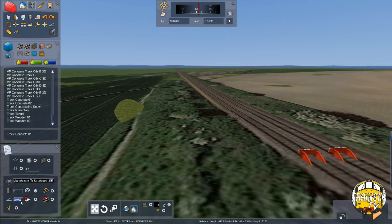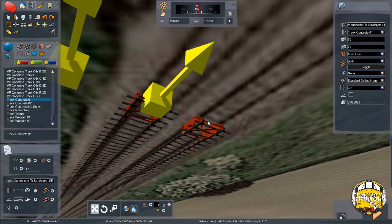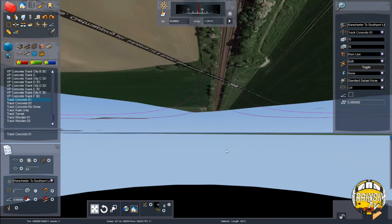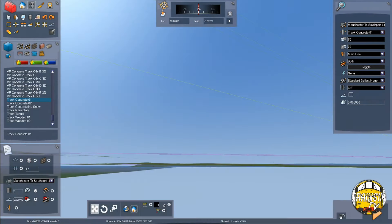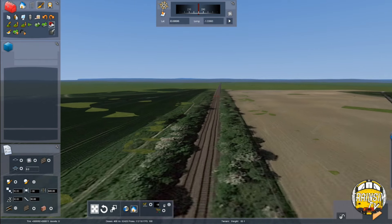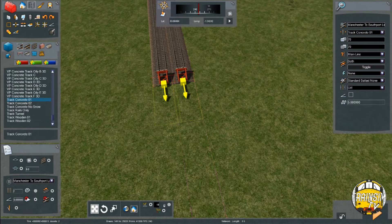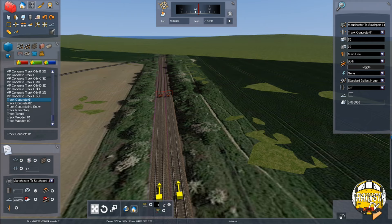We've got a level track for 112 metres next. That's what we'll get done, and then I think we'll wrap episode 2 up and start episode 3, which will be more track laying. We'll probably have another two episodes of main track laying and then we'll start with sidings and stuff. So we've got 112 metres — I'm going to level it off like I've been doing all the rest of the time. That's the summit, and then going down the other side — 2,333 metres of minus 1 in 150.